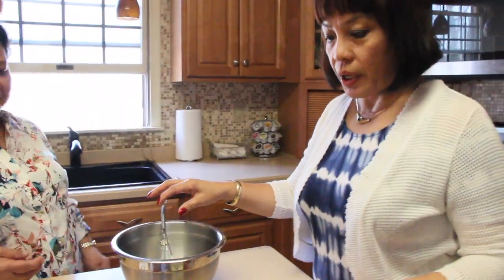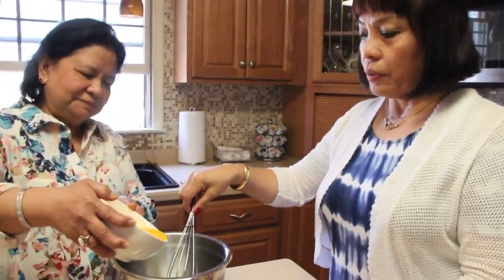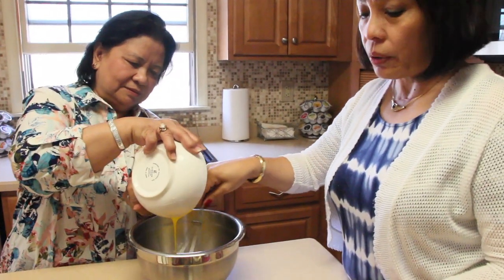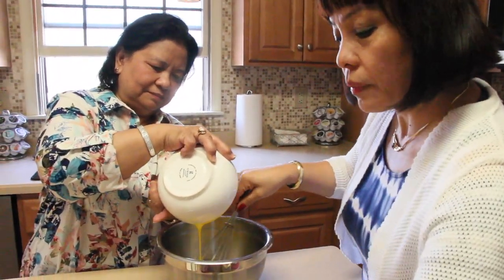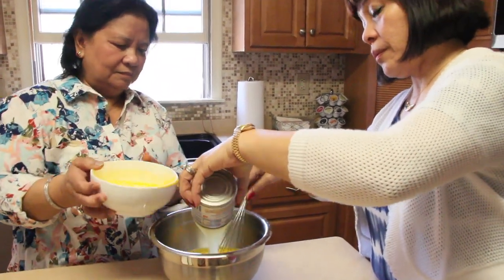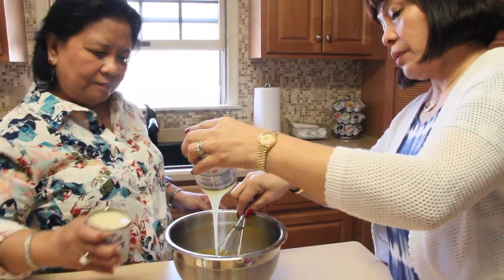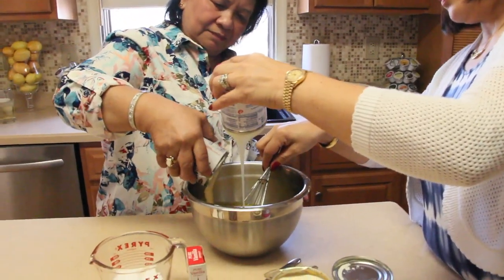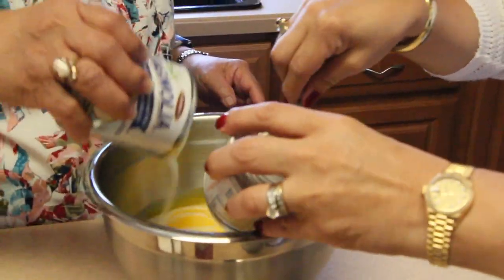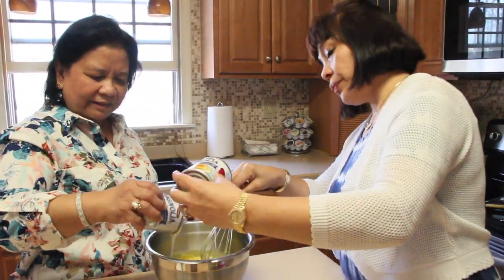Now we're going to mix all these ingredients together in a bowl. By the use of a beater we can mix this thoroughly. So 12 egg yolks and two cans of condensed milk — we are mixing right now.